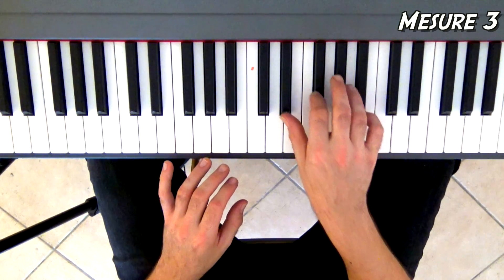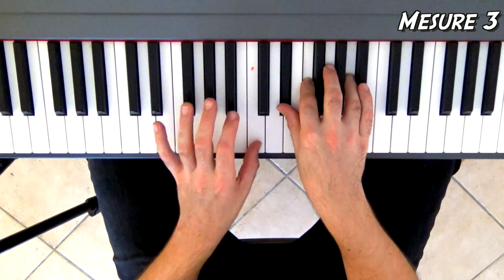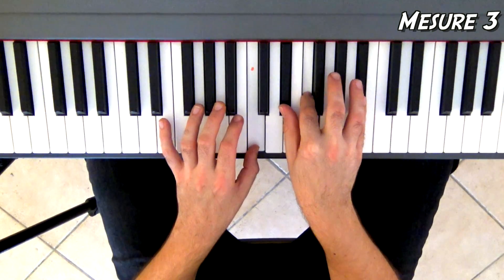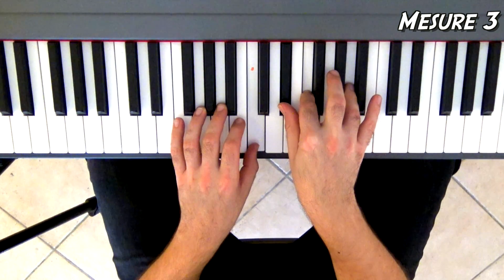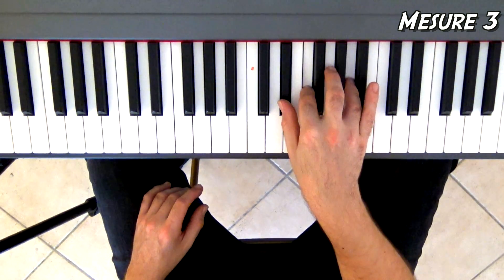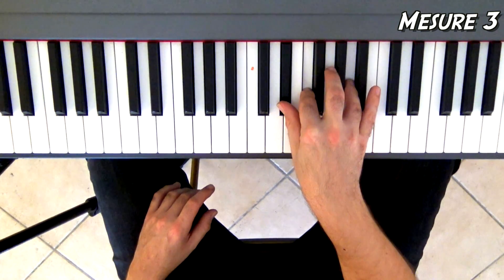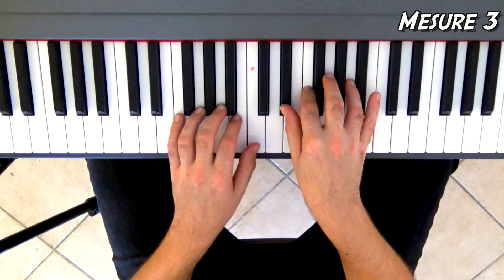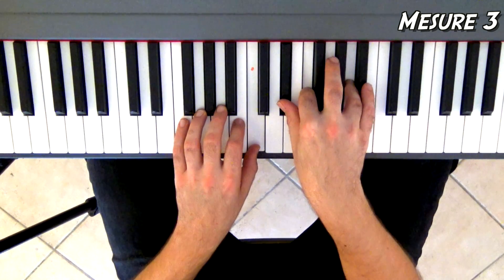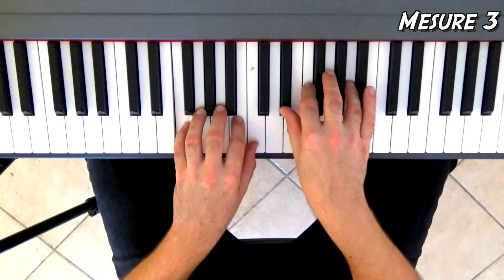À la troisième mesure, la main droite va sur Mi bémol, Fa, La, et la main gauche rejoue son Do. J'appuie la pédale. À la main droite, j'ai fait trois fois Mi bémol, Fa, La. À la quatrième fois, je fais Mi bémol, Fa, Si bémol, puis je reviens sur Mi bémol, Fa, La. À la main gauche, c'est toujours Do — un, deux, trois, et un long. À la fin de ce long, on rajoutera Fa à la main gauche. C'est une mesure bizarre à cinq temps.